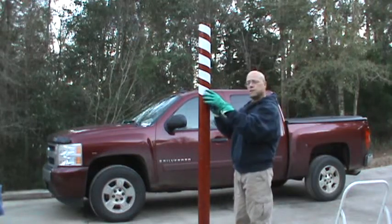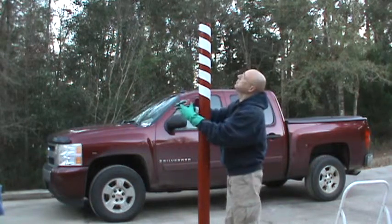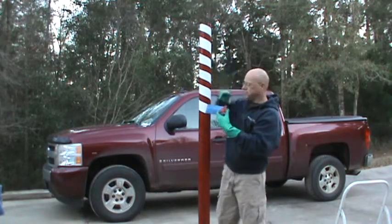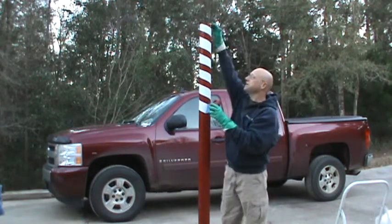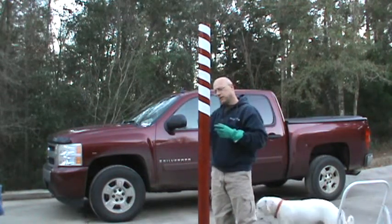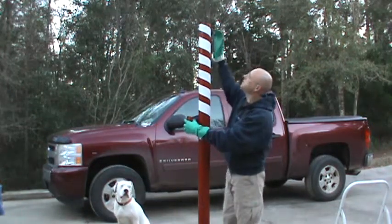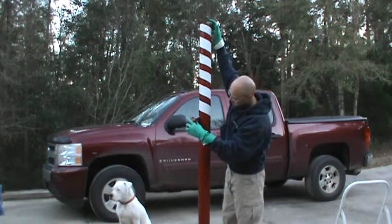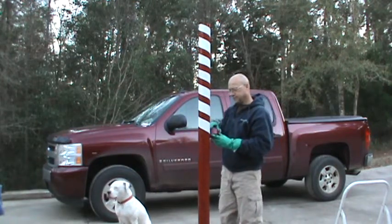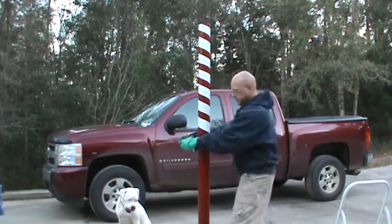I think in retrospect what I probably should have done is just painted the whole pole white, let it dry, and taped it off red. It's enamel red — if you see from there it's pretty glossy. I think it would have covered up the white, or at best it would have made it a little pink, which would have been fine. Too late now, so we'll just go with what we got. It looks like it's working out pretty good.